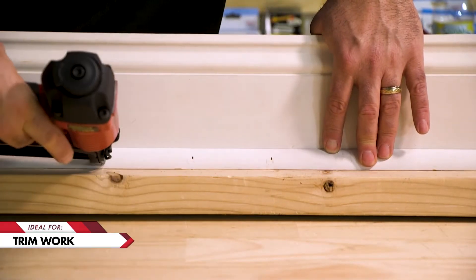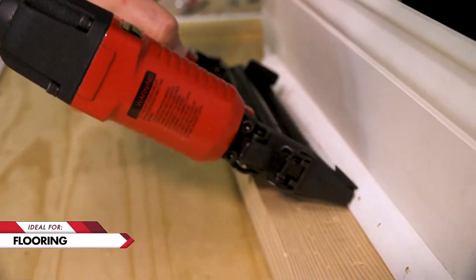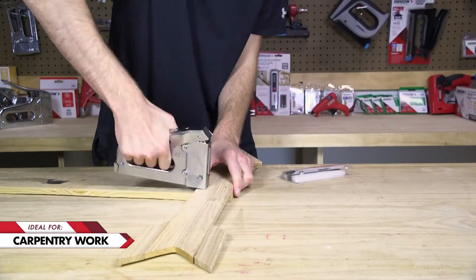Ideal for working on trim, molding, flooring, picture frames, and other carpentry work.